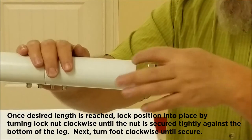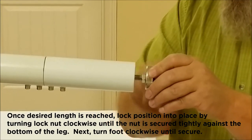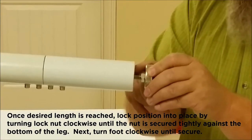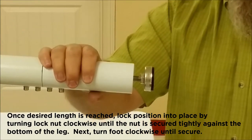The way you do that is you get it set to the distance you want, and there's a lock nut on the threaded rod. You can thread it down tight to the bottom of the leg and tighten it. You're all set.